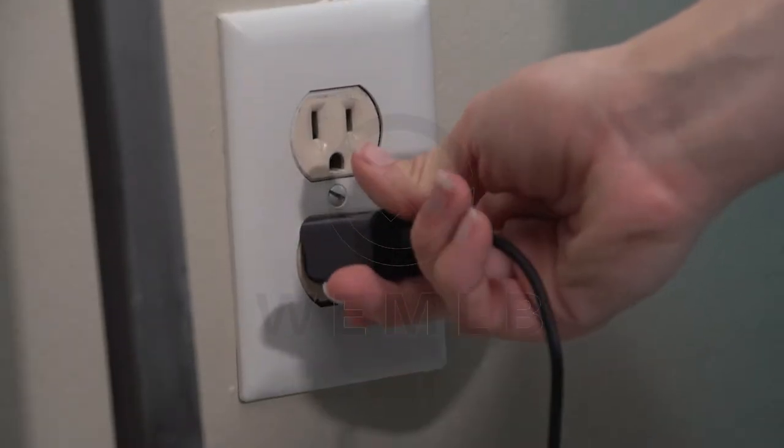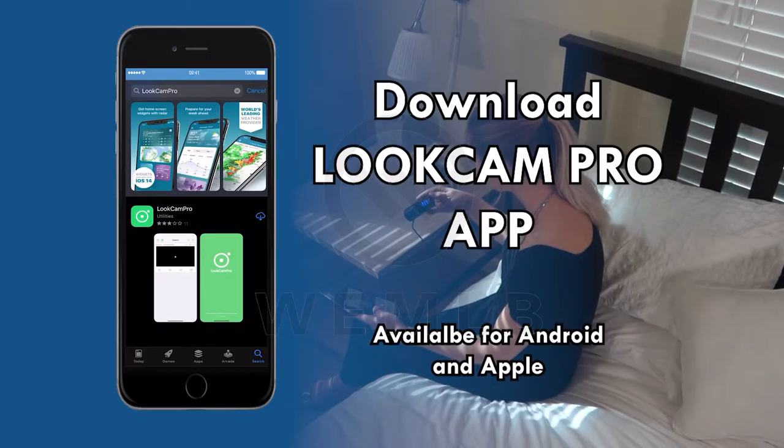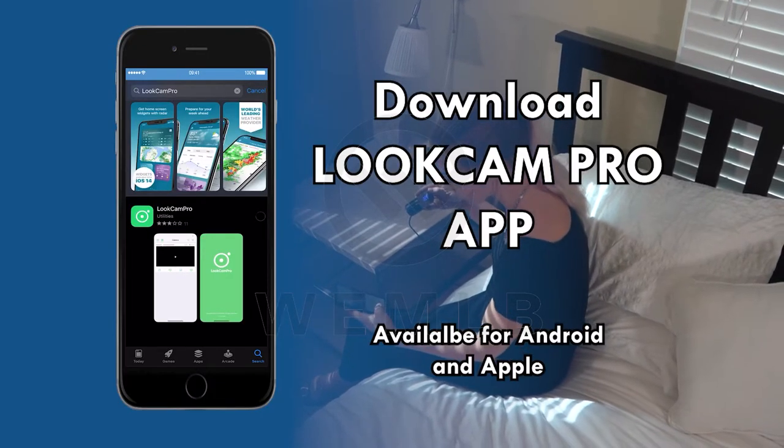First, plug in your camera to a power outlet. The clock works on a charged battery as well. Then, download the LookCam Pro app from your mobile device.